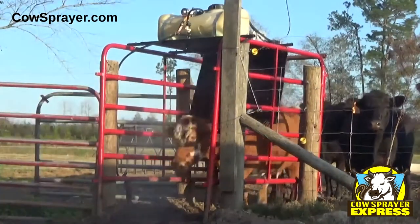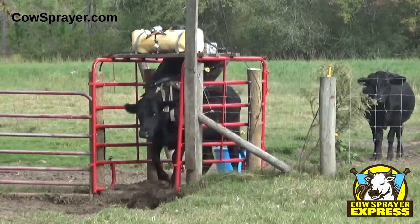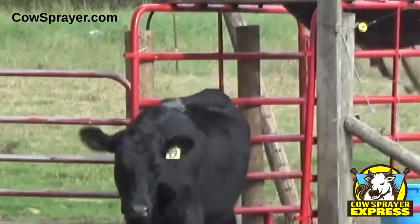Right now these cows are getting sprayed with pesticide. You can also spray water when it gets hot. And to save you even more time and money, you can spray warmer right along the back.